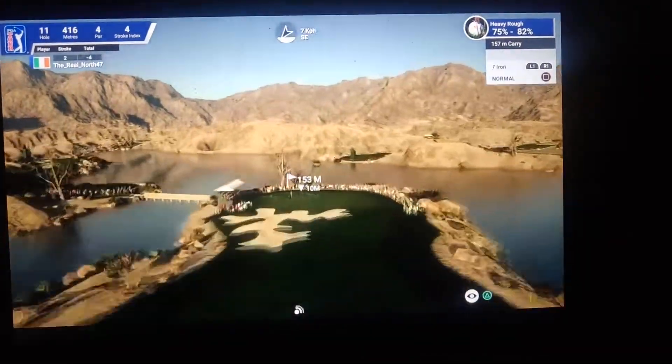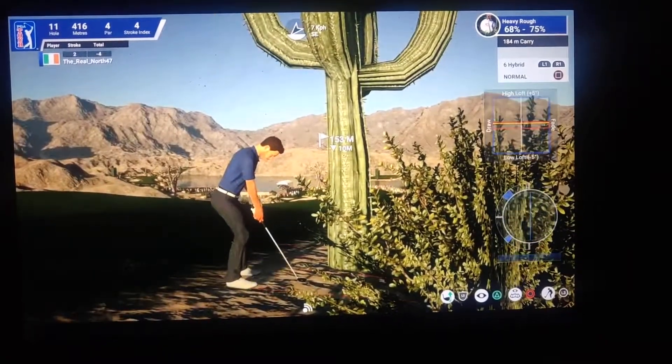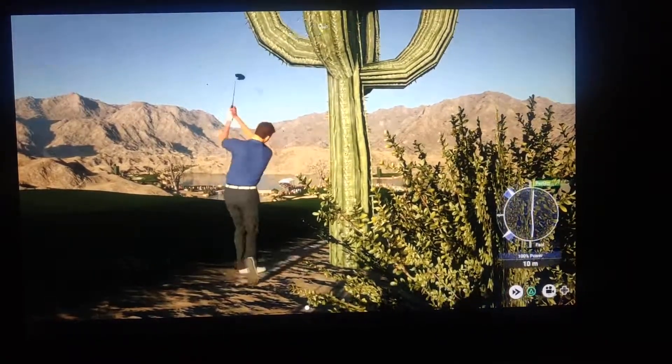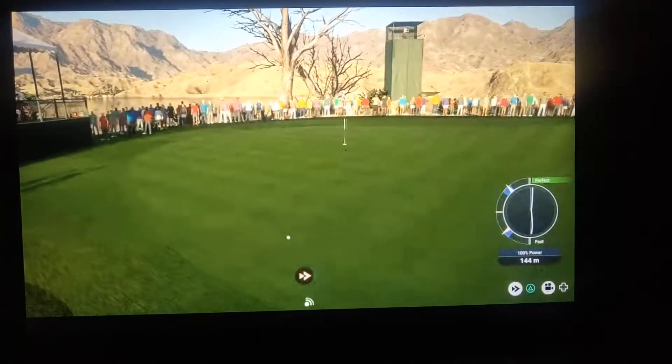See that cactus there — that's a very smart spot to hit to if you're needing a drink of water. The cactus is majorly made of water. Good course management.